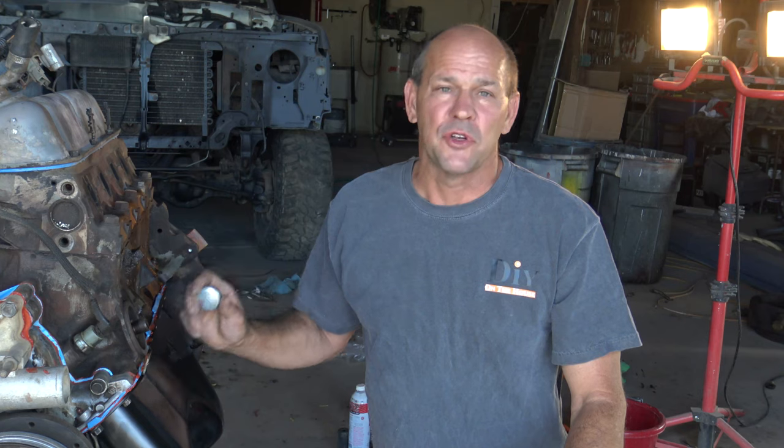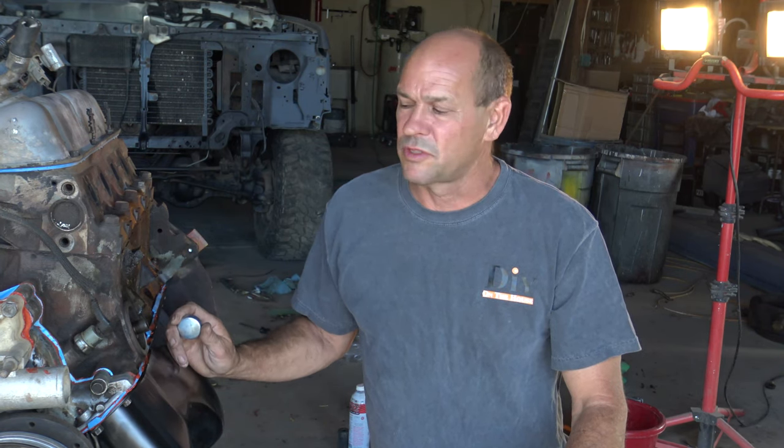Welcome back to DIY on the House. If you're new to our channel, please subscribe and we appreciate you watching. So we'll just dive right in.